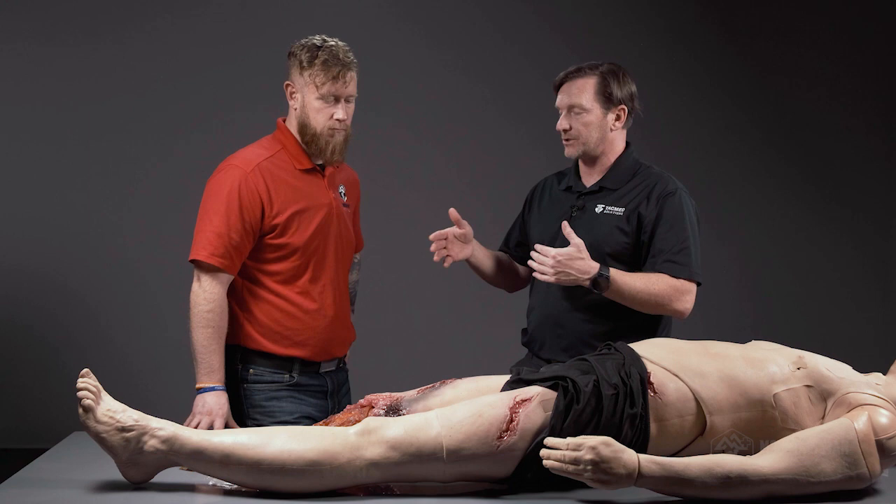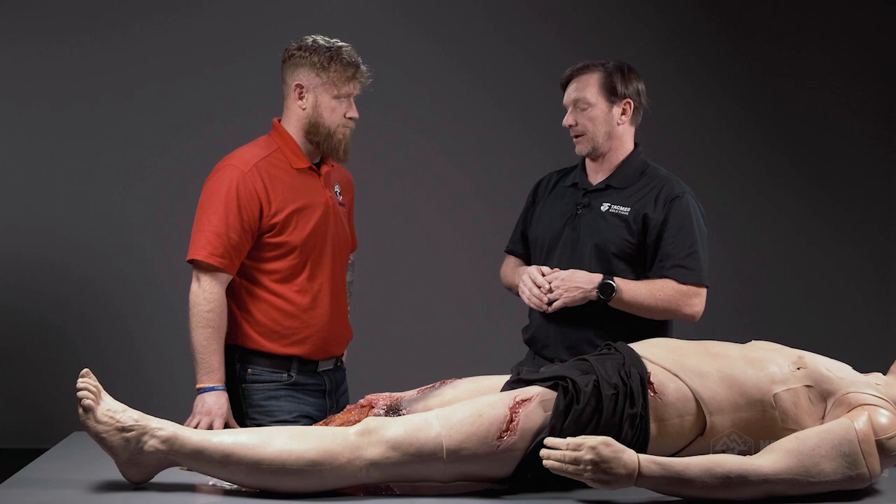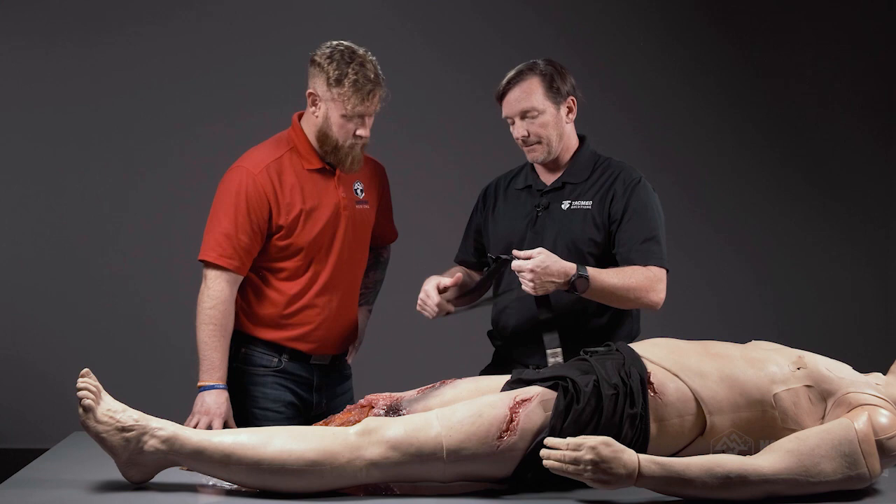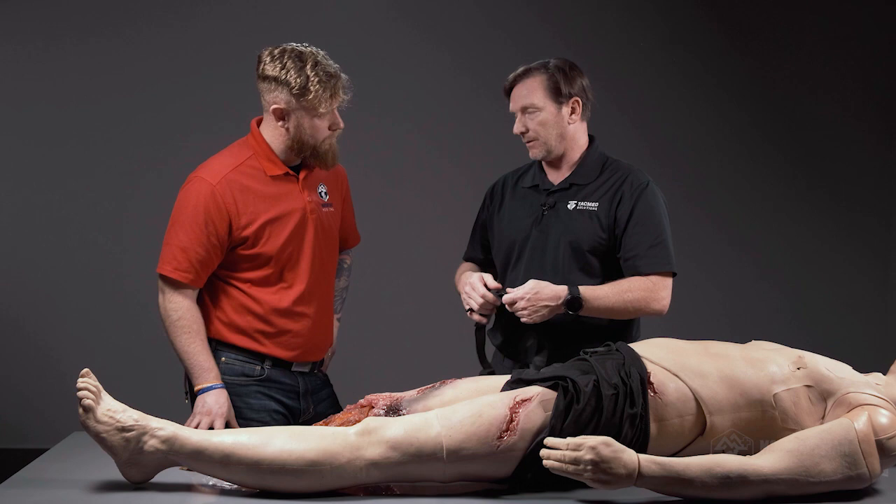Later on, when things slow down and we have a better idea, we go two to three or two to four inches above the wound, depending on your sources, and put the tourniquet on there. We'll probably do another training video on that, but for now we're going to use the soft tourniquet produced here at TacMed.